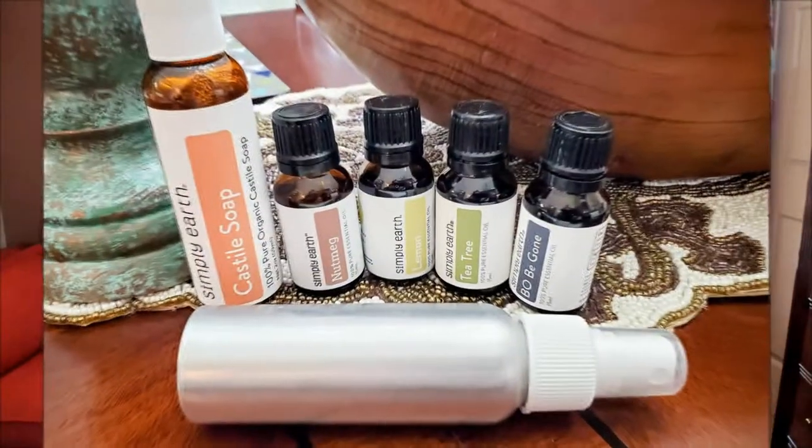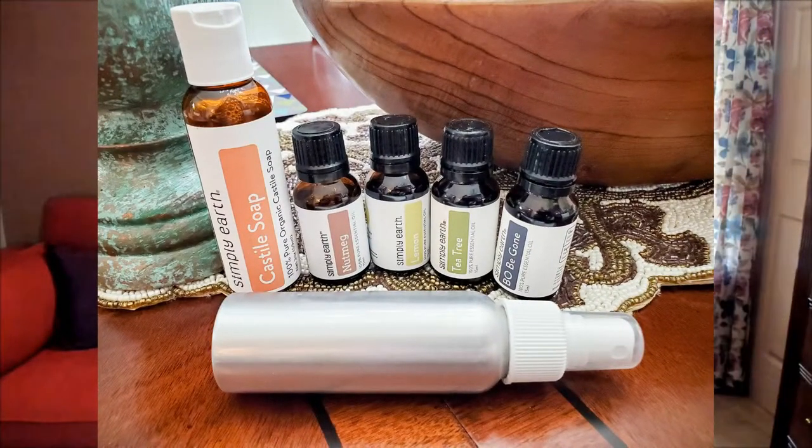Hi folks, Carol Ann here from SassyTownHouseLiving.com and today I'm super excited to share with you another Simply Earth essential oil recipe box that I got. This is April's box and I'm going to be creating some exciting new recipes from here.